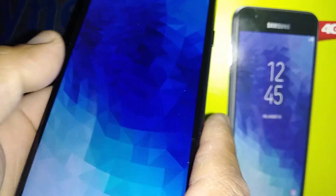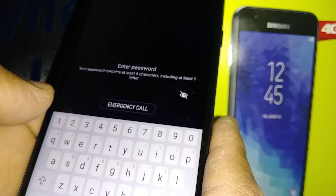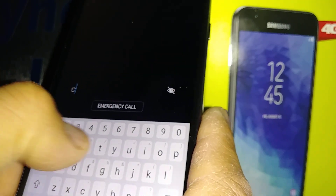Let's go and test this. Unlock the screen and the password prompt is there to enter.